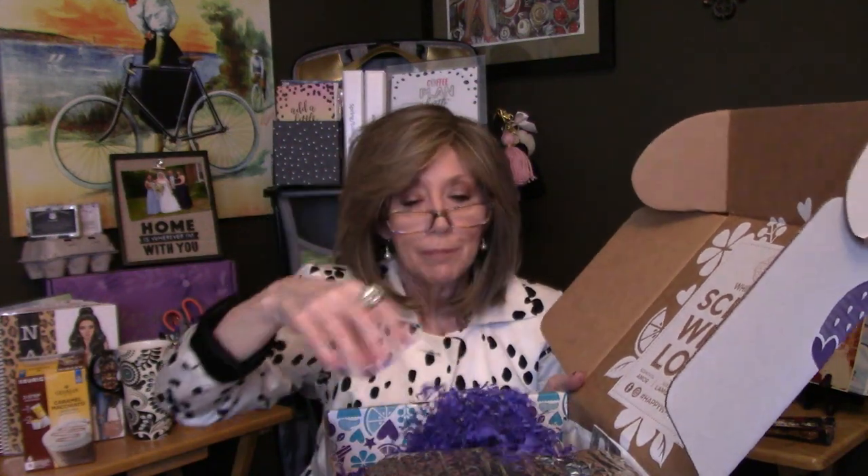Sometimes we get purple tissue paper, but the last couple of months we haven't. You do get a lot of these little purple filler pieces, so if you use the box for re-gifting something you always have some filler. During the warmer summer months, your meltables — your wax bars — are going to come in these little mylar bags. There'll be an ice pack in here too, which helps keep the wax from being a melted mess. These ice packs are totally reusable — you can put them in your freezer, your cooler if you go camping, a lunch bag, or your grocery bags to keep frozen foods colder longer.